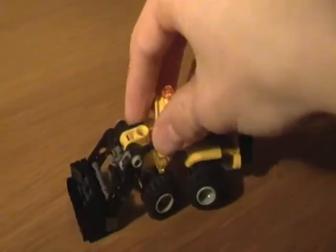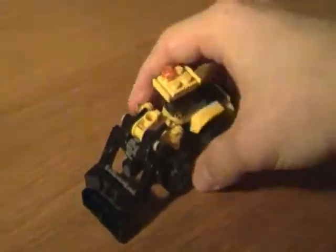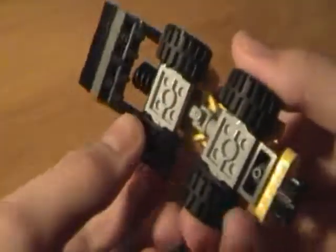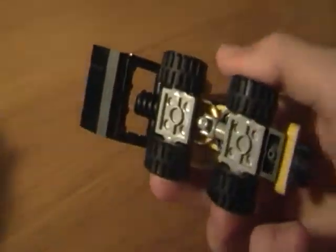Now I will show you some pictures so you can build it yourself, hopefully. If you don't have the universal joint piece, you can cheaply buy it on bricklink.com. I will post the link in the video description.